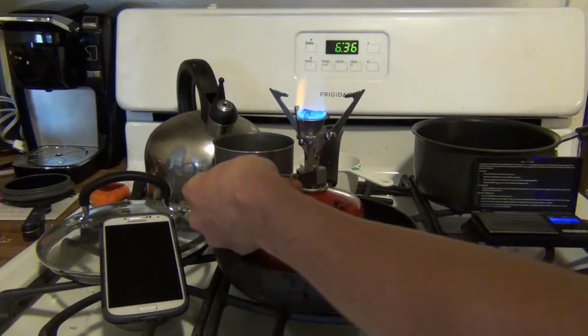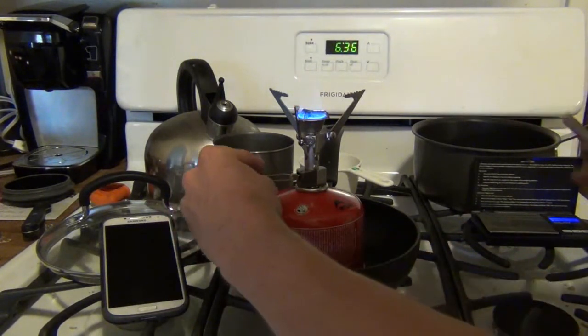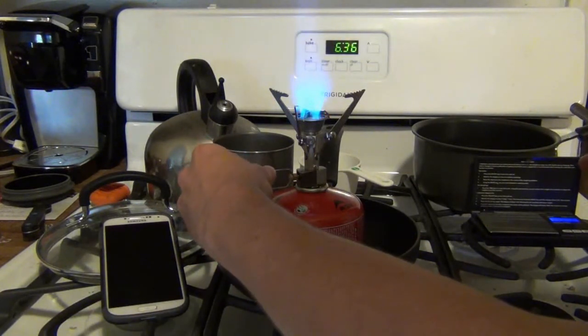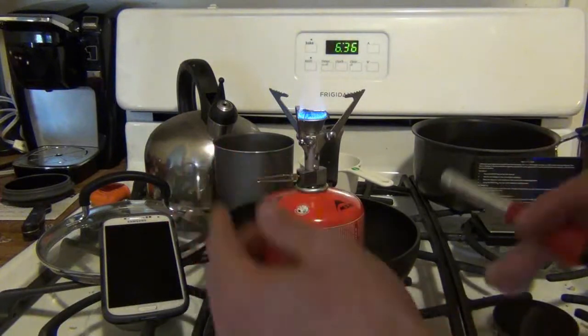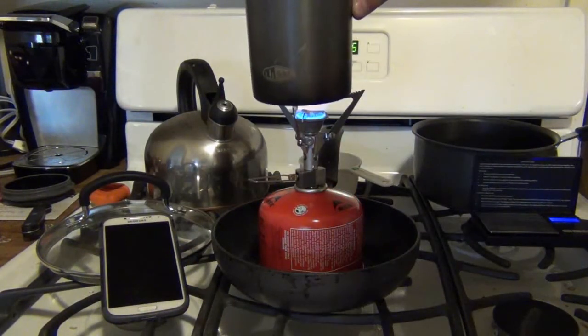As you can see, that's a simmer on very low heat, all the way up to very high heat. Let's get our water on there before we waste gas showing you this.